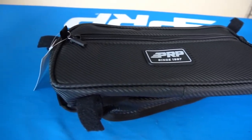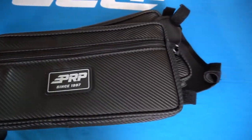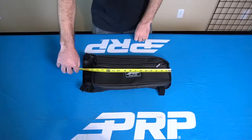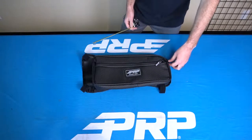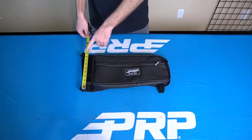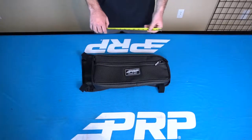They can handle a ton of abuse and keep your valuables clean. The total width is 17 inches, with the bag ending at 15 inches. The height in the front is 7.5 inches, with an attachment at the angle at the corner and on the bottom. And height at the rear is 9.5 inches, with an attachment that fits around any 1 inch tube.